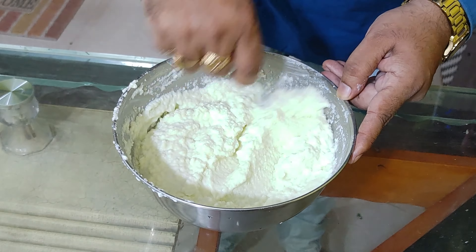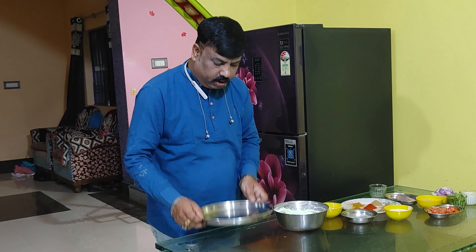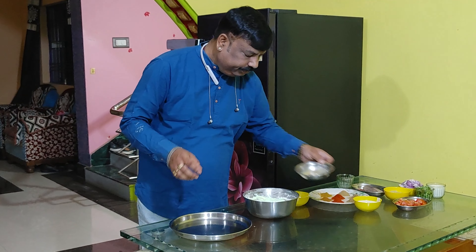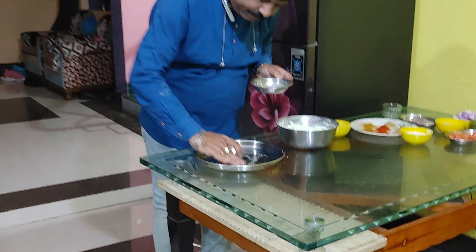Coming to your meal preparation, I'm going to add it into my meal. It's made a little brown. I'll want to taste the meal.